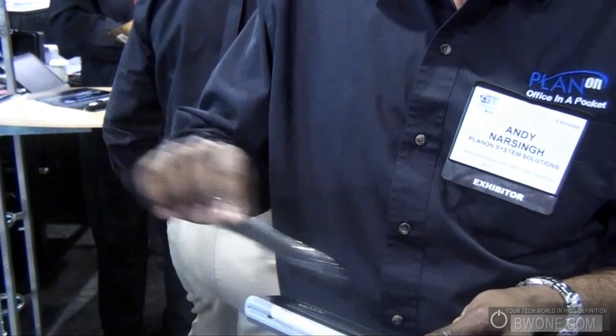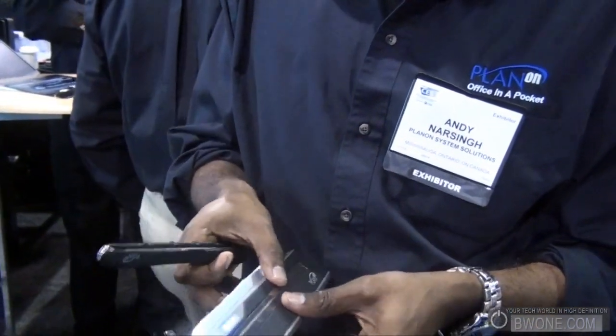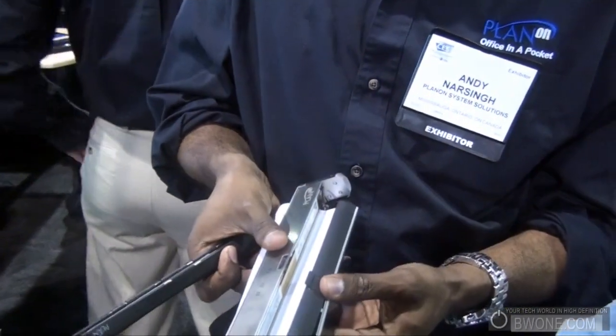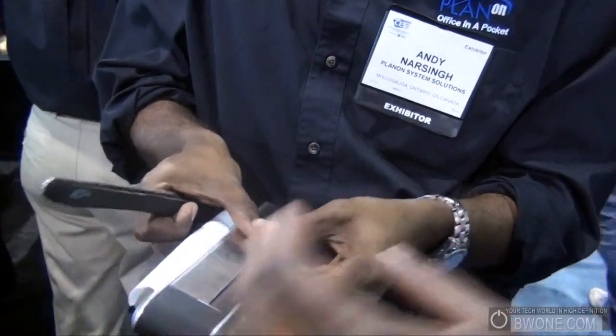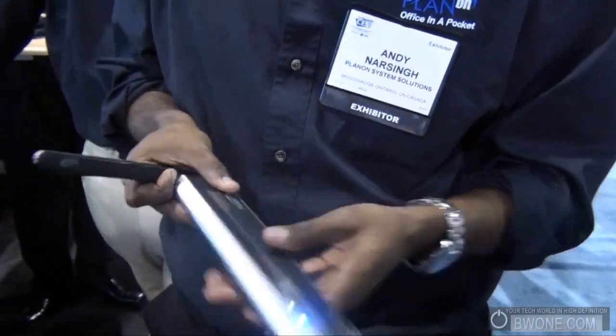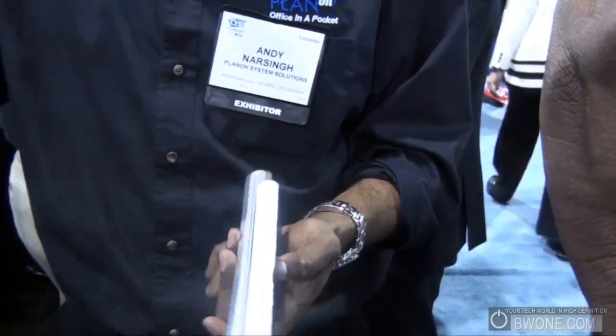You can also scan and then transfer it right to this printer, which is the world's smallest totally self-contained Bluetooth portable printer. It uses a roll of thermal paper — so no ink, no mess. You just scan and it will automatically find the printer and send the image.